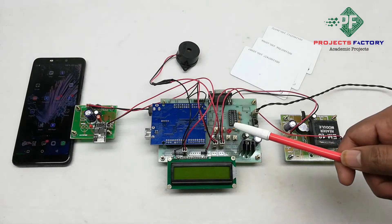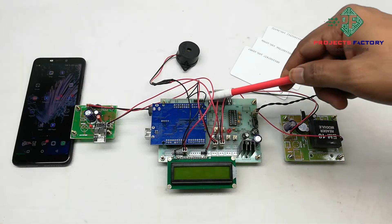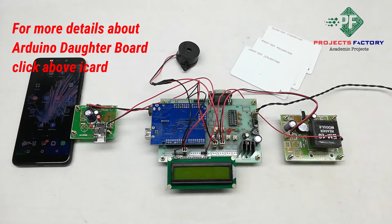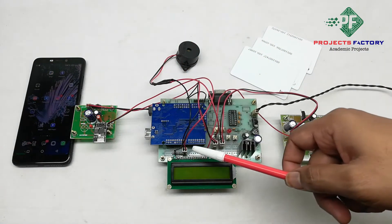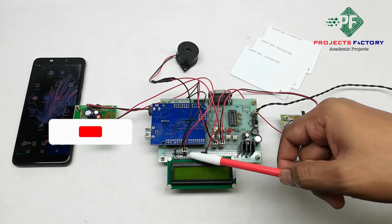This project is IoT asset tracking with RFID. The hardware connections include Arduino and its daughterboard along with a power supply, a 16x2 LCD display, Wi-Fi module ESP8266, and RFID EM8N connected to Arduino UART ports. A buzzer is connected to Arduino digital pins.